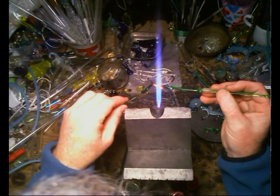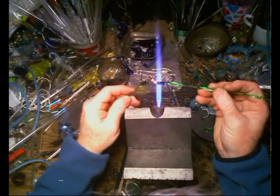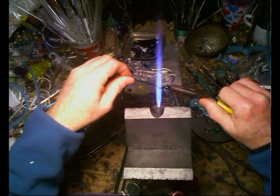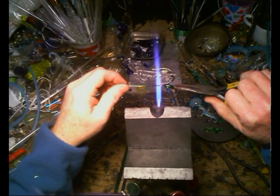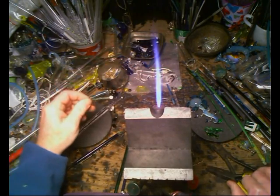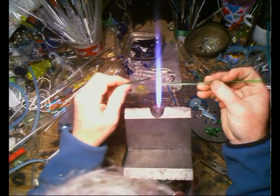You can melt a whole lot, or you can melt a little, just by adjusting your flame. The word to the wise with soft glass: go in, do the job, get out, put it in an oven or vermiculite if you've got some. These two are compatible, because they're made from the same Mountain Dew bottle.